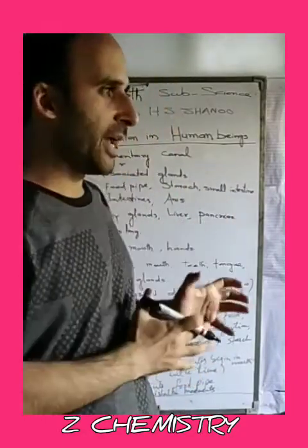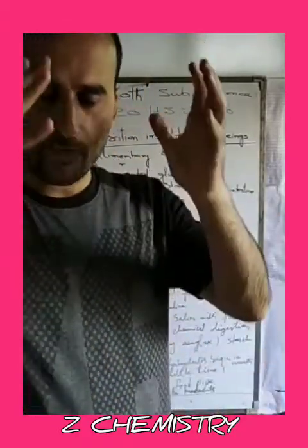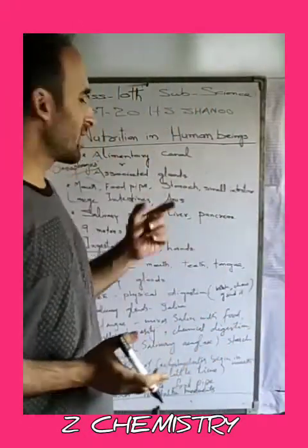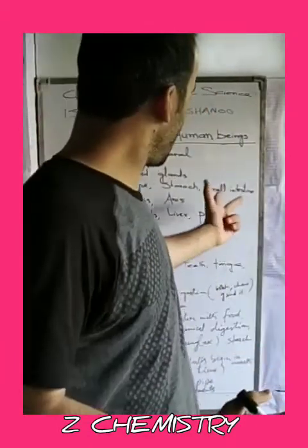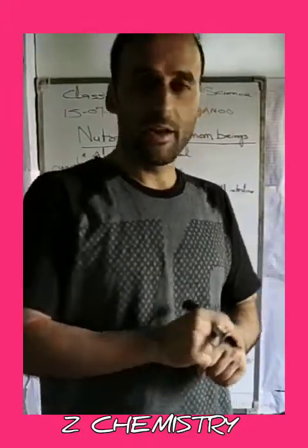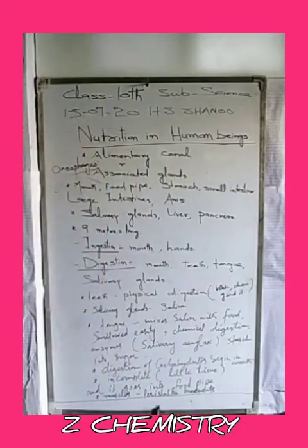After the stomach, food moves to the small intestine, where nutrients present in our food — such as carbohydrates, fats, proteins, and vitamins — are processed. Some carbohydrate digestion begins in the mouth but is incomplete there; it is completed in the small intestine. Absorption of nutrients also takes place in the small intestine.